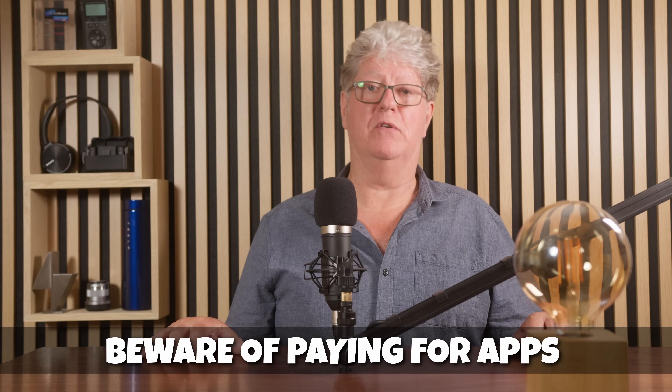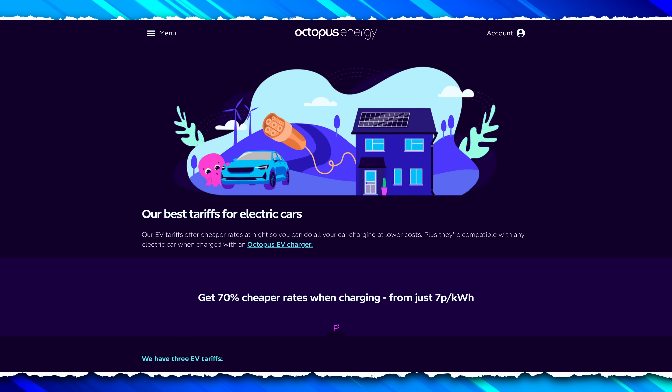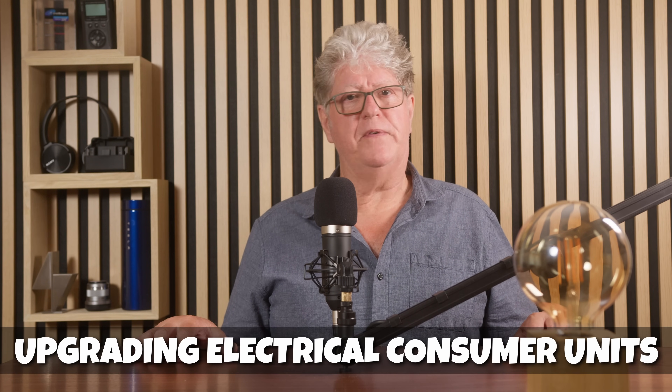They all come with an app and nearly all are internet connected. While super internet features sound great, in reality some utility companies like Octopus just take over those tasks, bypassing the charger. The vast majority of people will end up very quickly just plugging in each evening and unplugging the next morning. So if the advanced features are free, by all means get them, but beware paying extra for features that will either be bypassed or you're never going to use. Your chosen installer will advise and guide you through the process. In some older houses, the existing electrical circuit or consumer unit may not meet current standards — these will need to be upgraded at cost, but if they don't meet current standards, they should be updated anyhow even if you weren't getting a new EV.